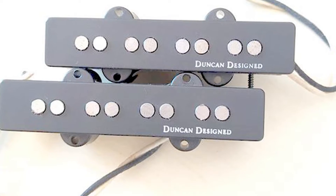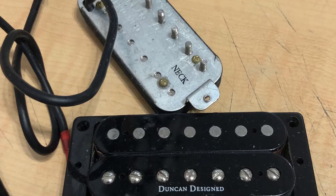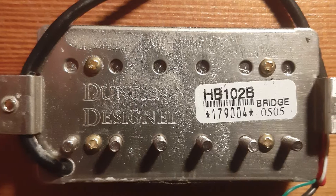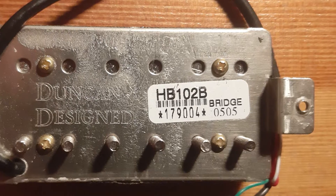You've probably seen somewhere a mid-range priced guitar featuring Duncan designed single coils or humbuckers, and you've thought that you're getting a good instrument with very good pickups and electronics for very little money — which in some cases could be true. So let's break this all down.